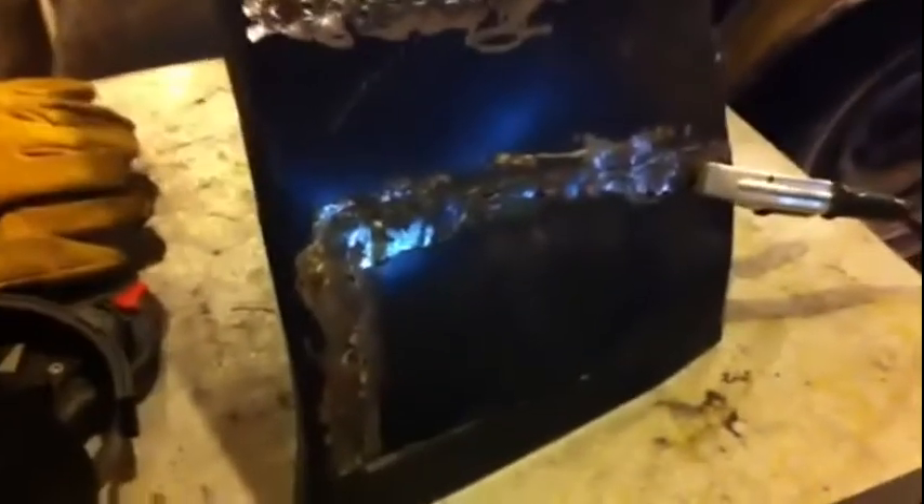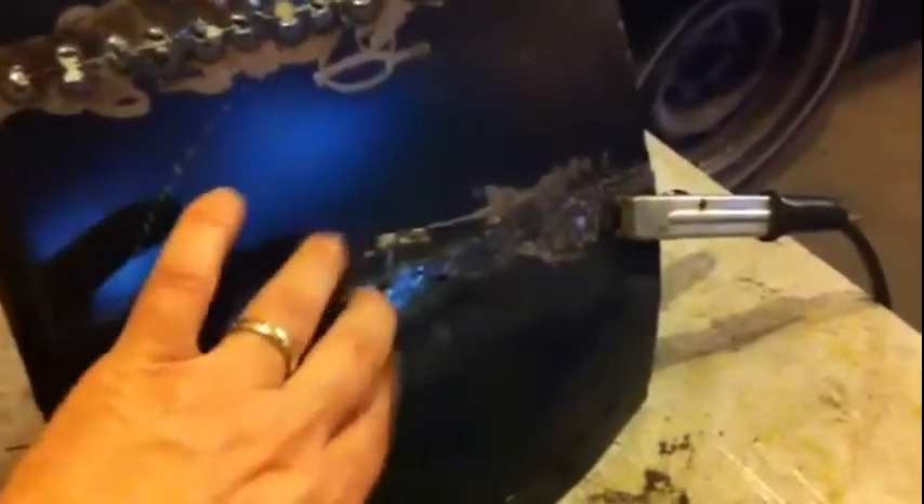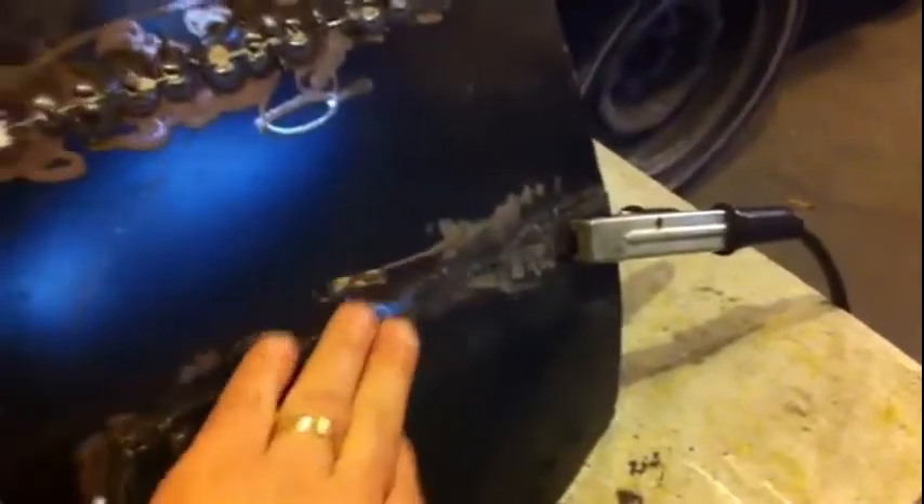As ugly as it is, as terrible as it is, my flange weld worked out the best — even though it was super crappy. I must say it is super strong. That metal is at least an eighth of an inch thick. It's mostly weld wire, but it held.